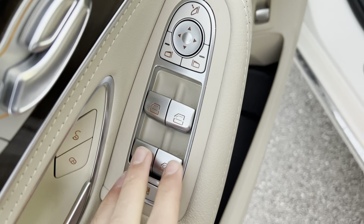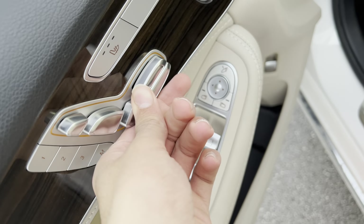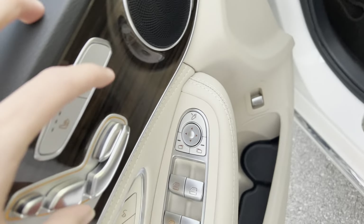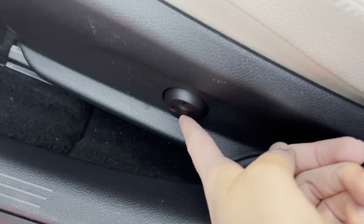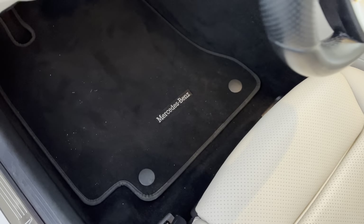On the driver door you get lock/unlock, window controls, mirror controls, and window lock control. Typical on Mercedes-Benz, you get your driver power seat controls on the side door, along with power headrest adjustment. You also get storage, trunk release, Mercedes-Benz door sills, four-way power lumbar, and the original Mercedes-Benz floor mats.